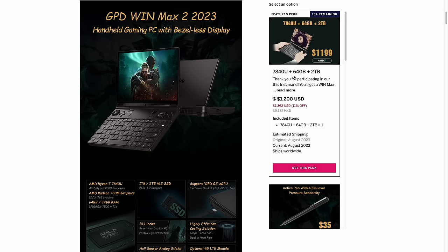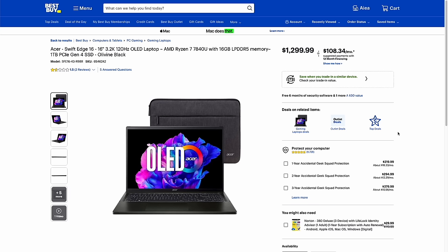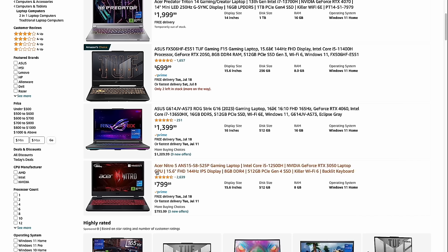The 7840U is a relatively new chipset — I've mostly seen it in handhelds. I did find one laptop with this chip, but the specs aren't very comparable: it's a 16-inch OLED display at 120Hz, though the RAM is probably slower. That laptop is $1300. On Amazon you can find gaming laptops with dedicated graphics cards for cheaper, so if you're specifically looking for a cheap powerful laptop, the Win Max 2 isn't a great fit.